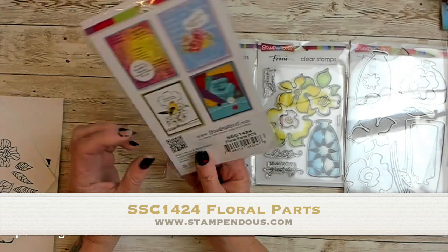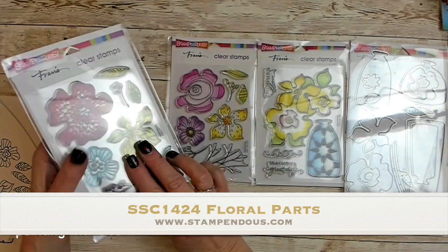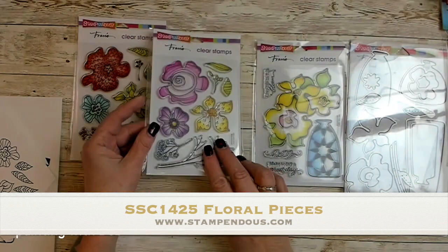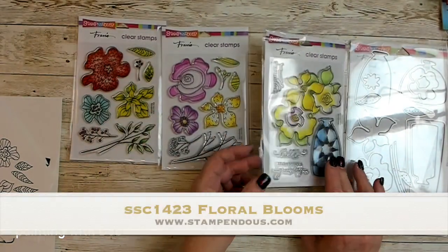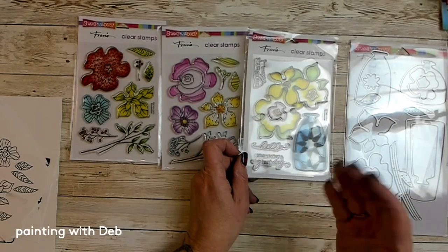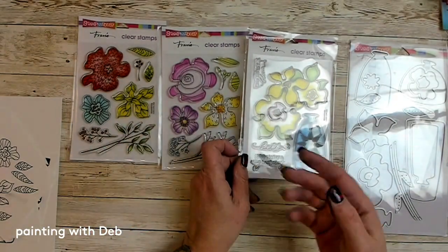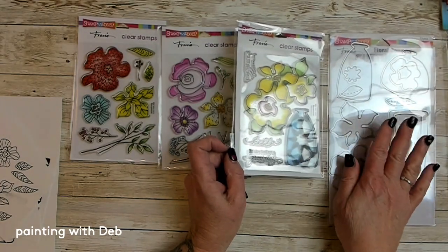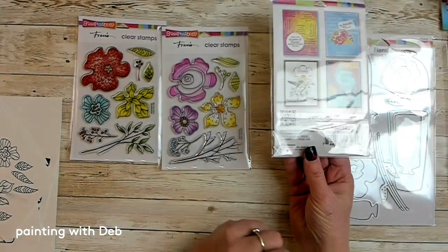So the die set that we're going to use works with these three stamp sets from Stampendous, from the new January 2022 stamp release. This one is called Floral Parts, this one is called Floral Pieces, and this is kind of the first one. Everything works with this one floral bouquet cutting die set, and this one is called Floral Blooms.